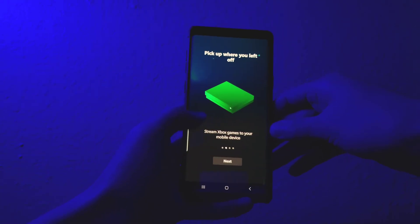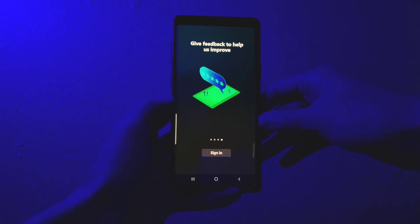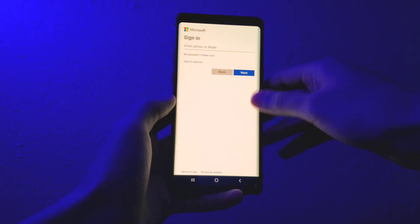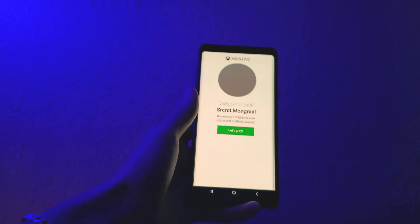The app will show you a prompt menu with a guide. Go ahead and tap next on every single slide and follow the steps I'm doing on screen. Now before you can stream your Xbox to your device, you first have to log into your Xbox account. I'm going to sign in real quick for you guys.